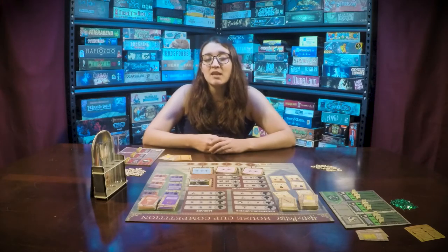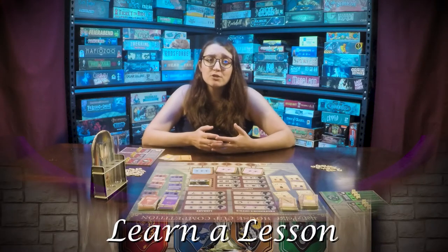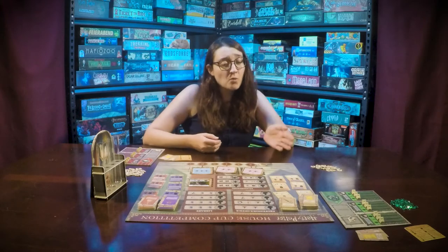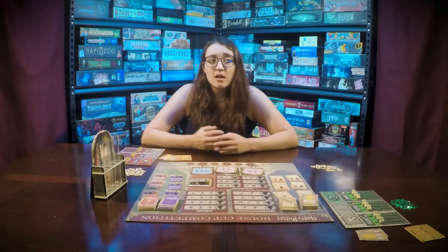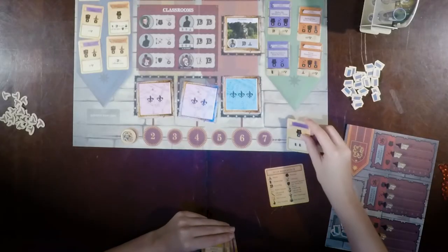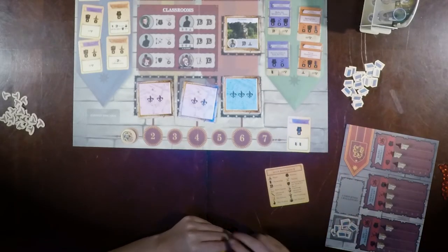Once placed, immediately gain the rewards of that locale. You can choose to learn a lesson from your hand — either before or after you have placed your student. The placed student must meet the requirements on the card. You will immediately gain the rewards and the lesson goes into the lesson discard pile.